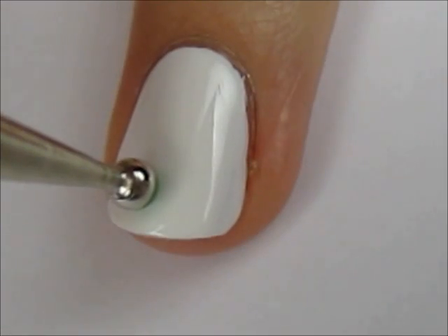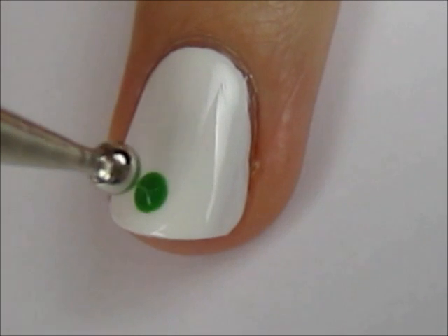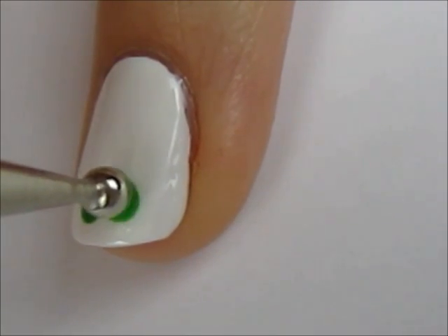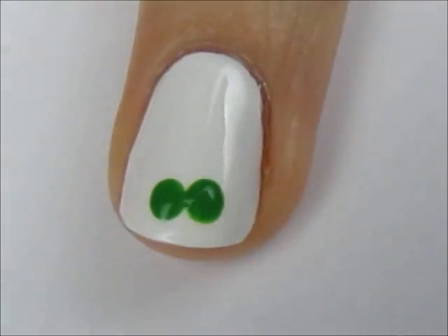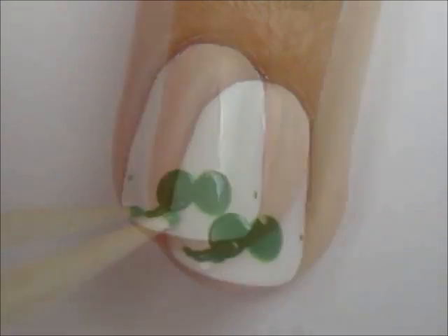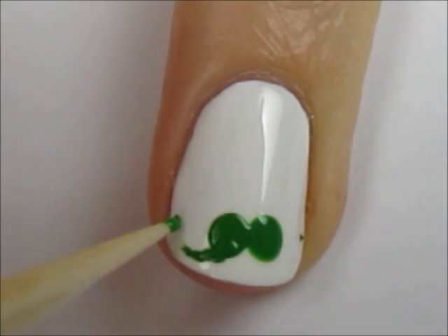Use a big dotting tool and green polish to create two dots that are slightly touching. Next, use a toothpick to make two tiny dots on each side of the bigger ones. Connect the bottom of the big dot to the smaller one with a curved line.